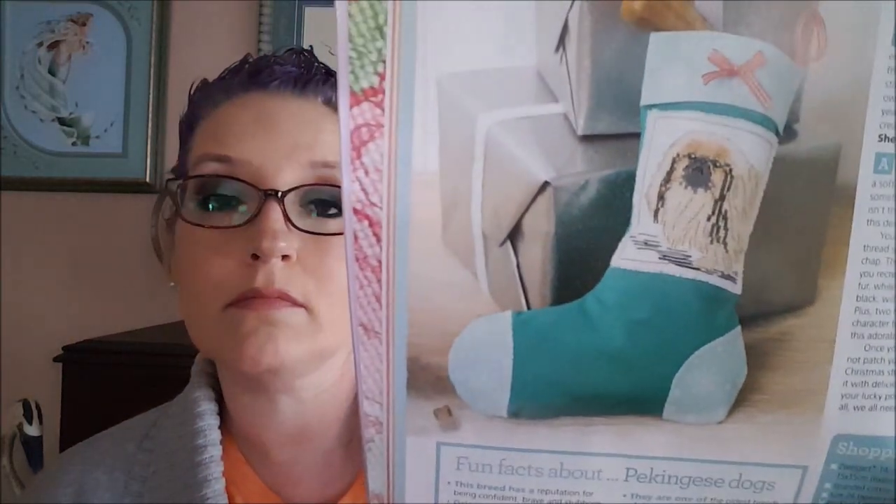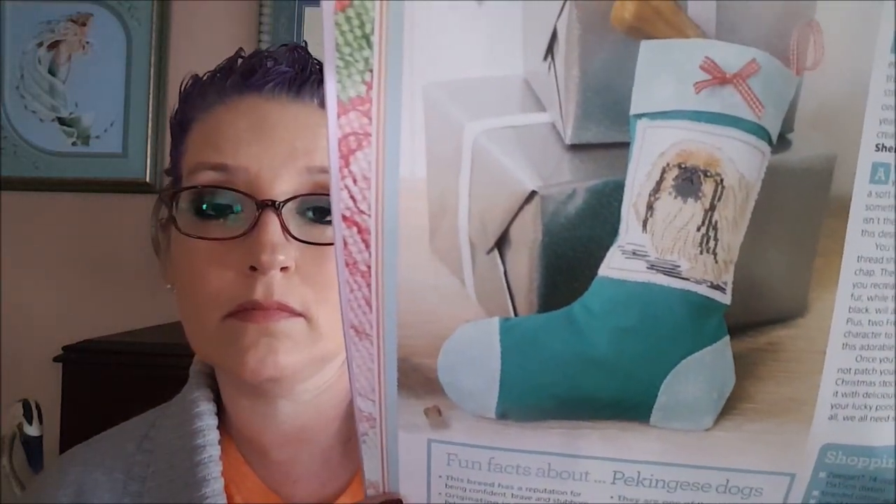There was one project I saw on the cover that I'm very anxious to see. Now this is the pet of the month — a Pekingese dog — and this person finished it on a stocking. The chart for that is on the next page.